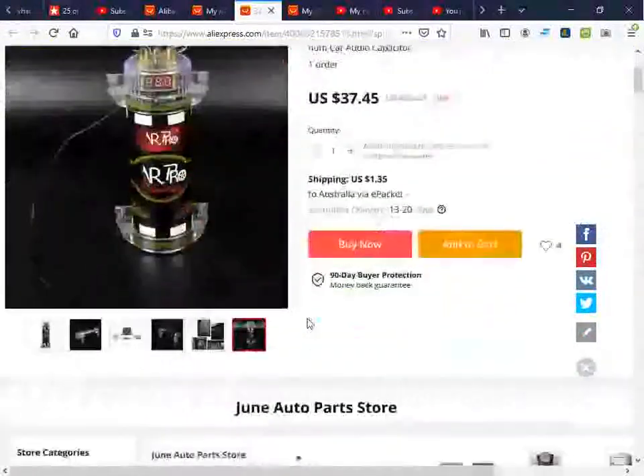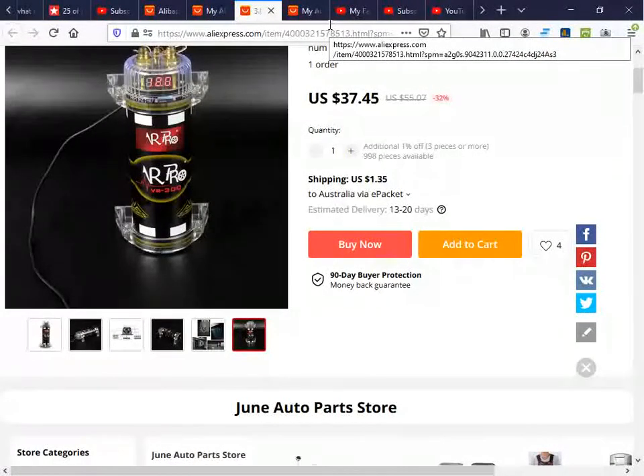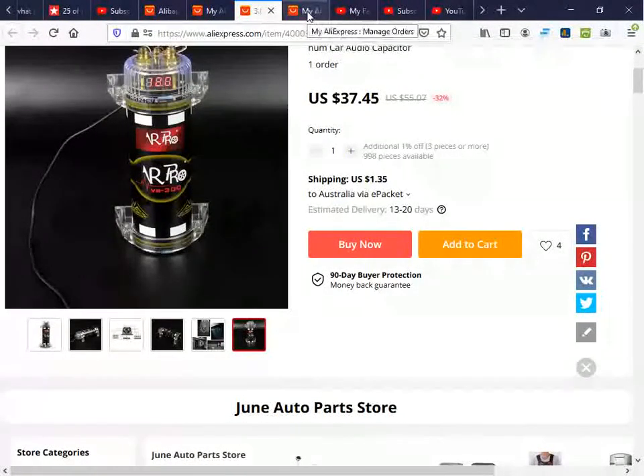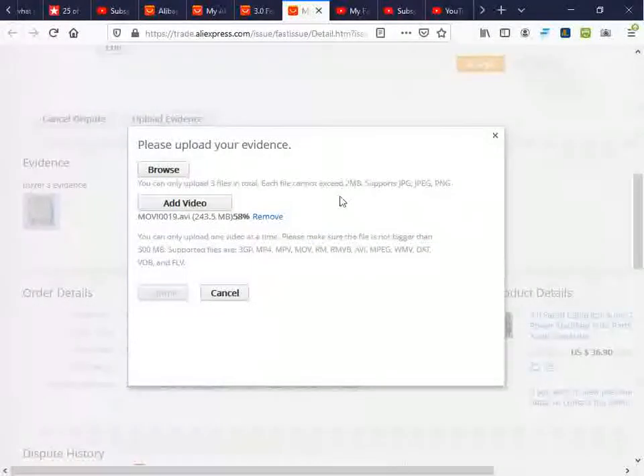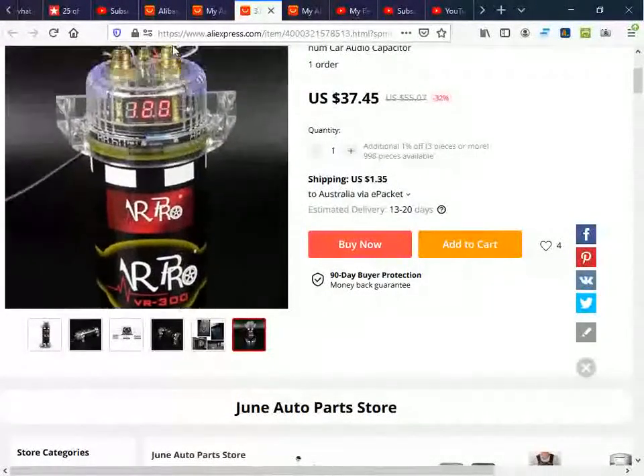So I went on YouTube and found out why. A lot of people have had the same experience — they're packed with concrete slabs. I'm in the midst of uploading my evidence, which was sadly required by the seller, and that evidence happened to include cutting the thing open with an angle grinder because it's so well sealed.